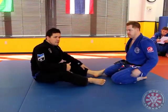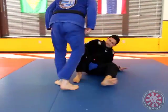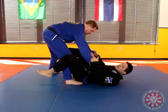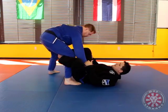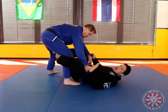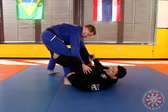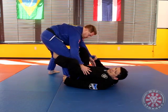The guard we're gonna see is the Della Riva guard. There are two ways of Della Riva guard, two approaches. One, I have both sleeves, my foot is gonna get inside and I'm gonna place on the side of his tie — that's the first approach. The second approach, my hand instead of here is on the leg here. Either hook grip or hand here. That's the two basic ways to set up the Della Riva guard.